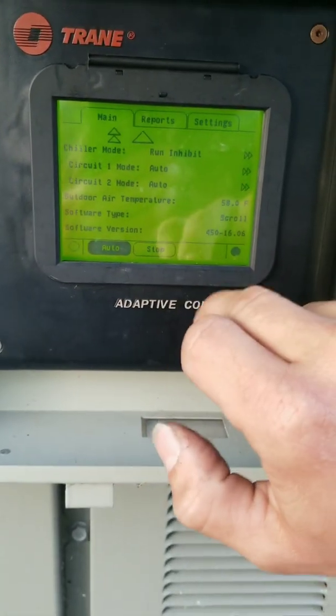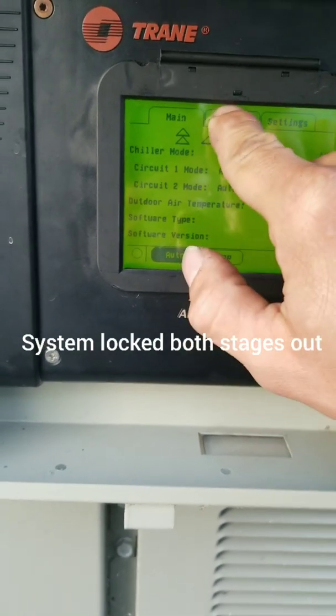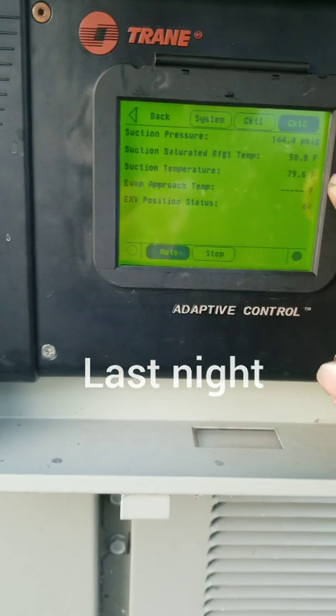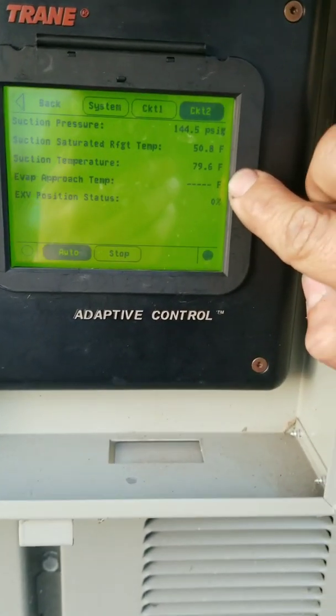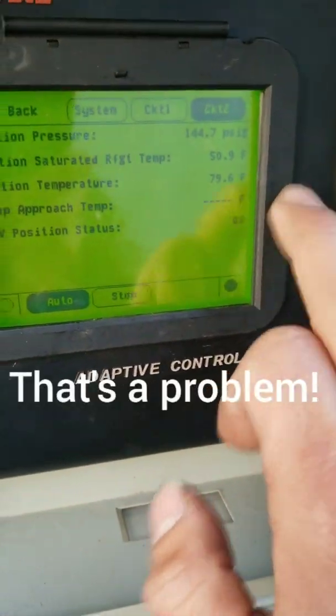I'll reset it again. See if I can show you guys, but basically I can go into here to our evaporator on circuit two. It's showing me a 79 degree suction temperature.